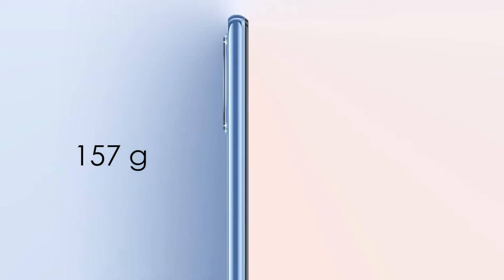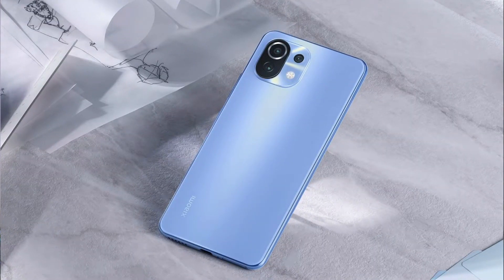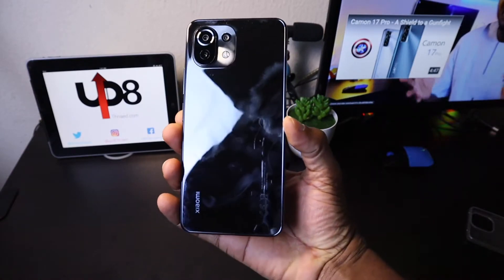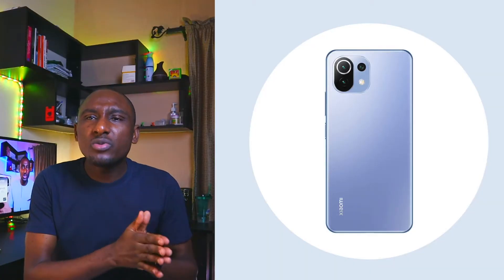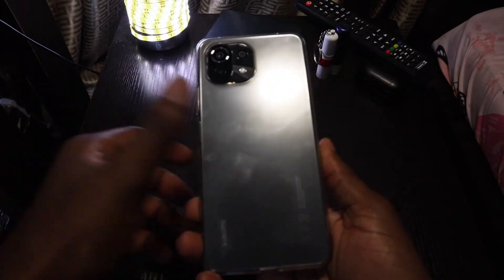At 157 grams, it is the ultimate lightweight smartphone you can ever hold — just 6.8 millimeters thick. The Mi 11 Lite sets a new standard for weight by smartphone standards; this is the absolute featherweight. It comes in bubblegum blue, peach pink, and boba black. The blue and pink have a smooth anti-glare back glass that resists fingerprint marks, but the boba black doesn't have that finish, so it attracts fingerprints. Thanks to the included case, that won't be much of a problem.